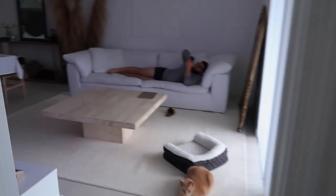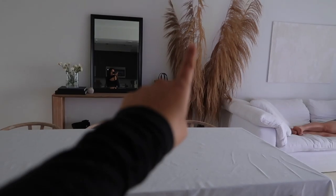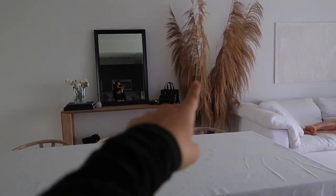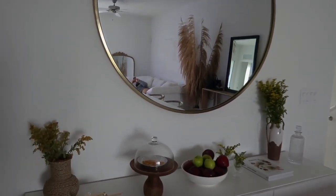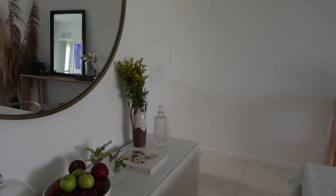I did a little changing up in here as well. I have sold this piece — somebody's going to come and pick it up — so I'm not going to have it anymore. I'm going to put an olive tree instead. I'm also selling this mirror and I'm going to put a nice large wooden rectangular one, a huge one from Williams Sonoma.